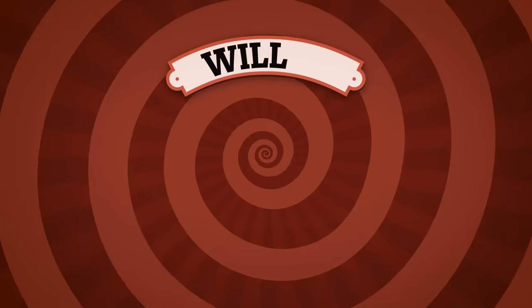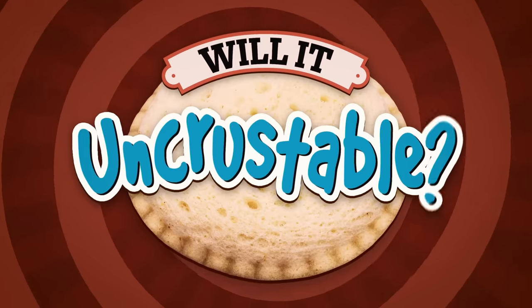You might argue that an Uncrustable is already a perfect food. Wikipedia defines it as a foodstuff comprised of a filling sealed between two layers of bread by a crimped edge with the crust subsequently removed. My mouth starts watering a little bit when I read that definition. I just love nibbling on that crimped edge. So today, we challenge the Mythical Kitchen to improve upon the already impeccable Uncrustable. It's time for: Will it Uncrustable?